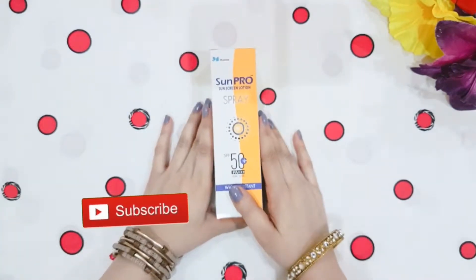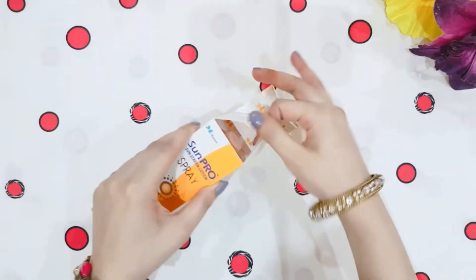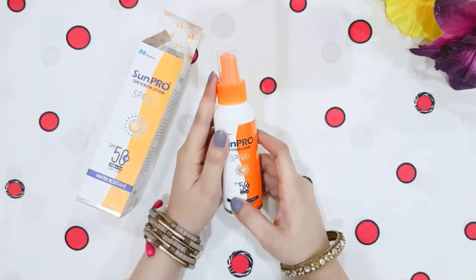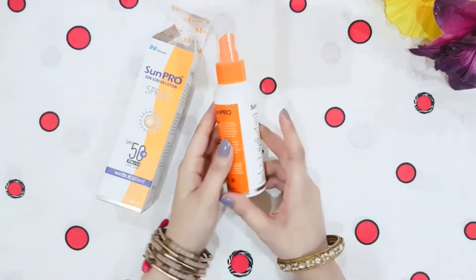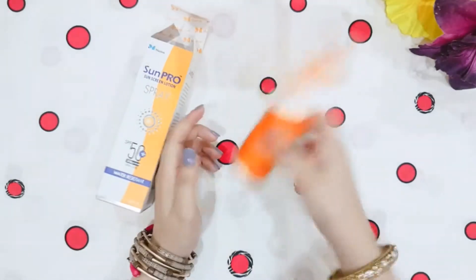Now let's see how the product is inside and open it. It is a plastic bottle with a cap. It has a paper insert that says: shake well before using. Now let's shake it.